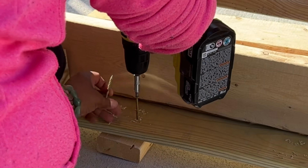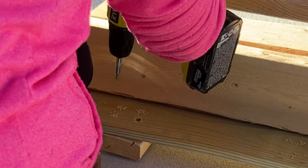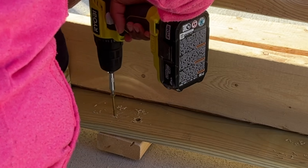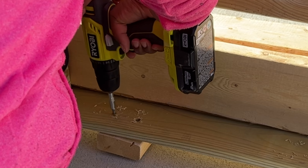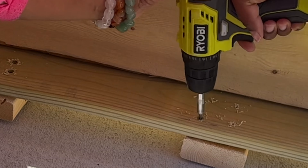Here I am securing the backrest of the sofa to the bottom of the frame. I'm securing it from the underside of the frame, and then I'll turn it over and secure it from the back as well.